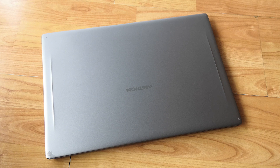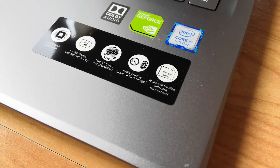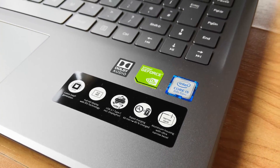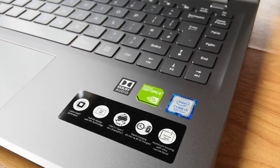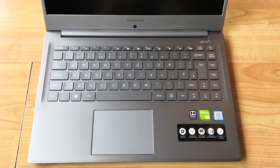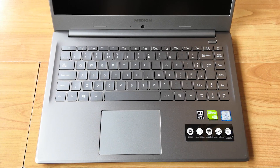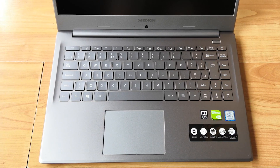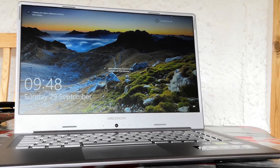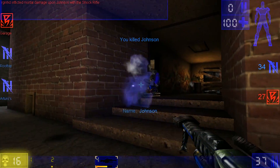The MX150 has been around for a couple of years now and is set to be replaced with the MX250, although this process is taking longer than anticipated. As such, notebooks featuring the MX150 can be found at a much better price than a couple of years back, making them more tempting if you're looking for a reasonably priced laptop. You're still going to be spending over the odds for a laptop that won't perform as well as a desktop PC.